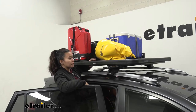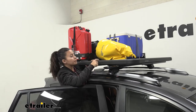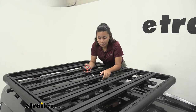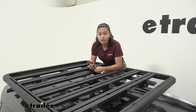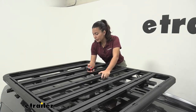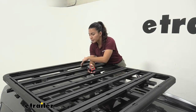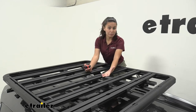Let's take all the cargo off so we can take a closer look at the platform rack itself. This platform weighs about 43.5 pounds for the smallest size — larger platforms will weigh a bit more, and you can find their weight on their own product pages. Since it's mounted to your crossbars, this requires two crossbars, and you are limited by the weight capacity of the crossbars themselves.